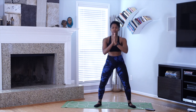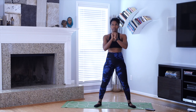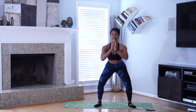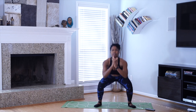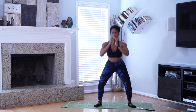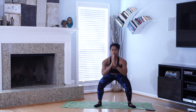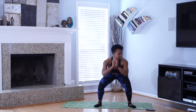I'm feeling it now. 18. Squeeze those glutes. 5, 4, 3, 2. 30 seconds.